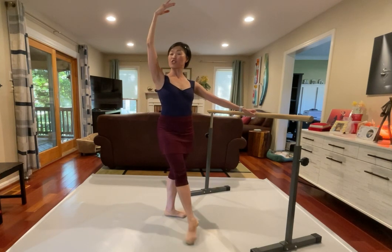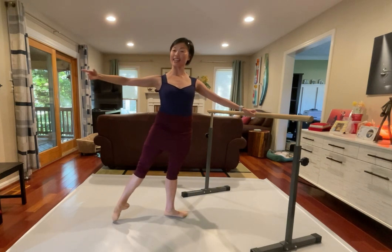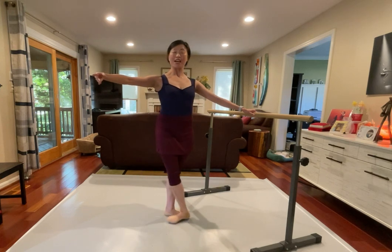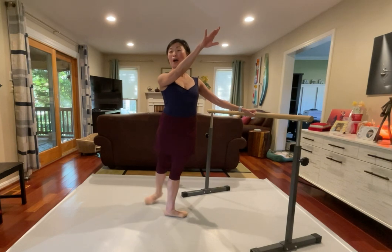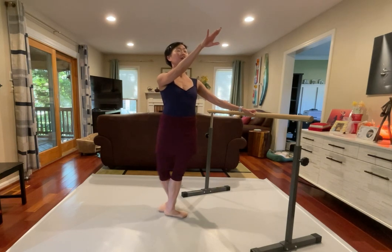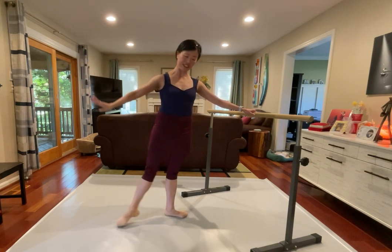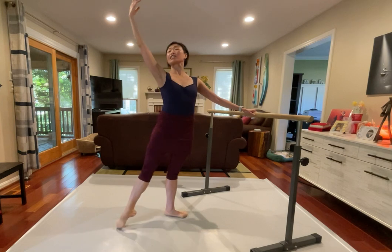Rush, push, and pas de cheval front, rond de jambe, stay, closing front. Back, front, and back. Upper back, stay, rond de jambe, and close. Isolation on the upper back, no moving, reaching back, rond de jambe, closing back, and first. First transition. Five, six, closing back, and let's go reverse.